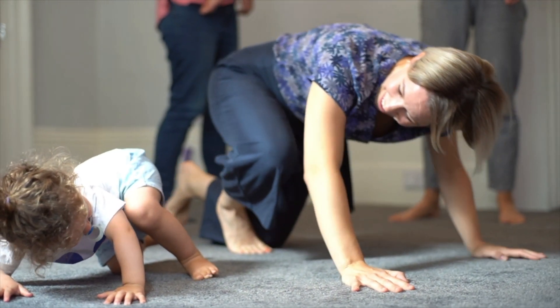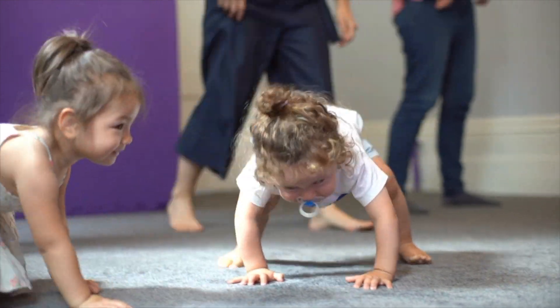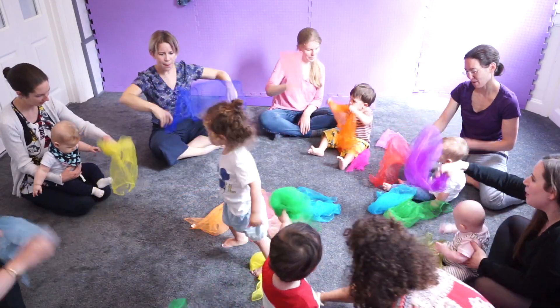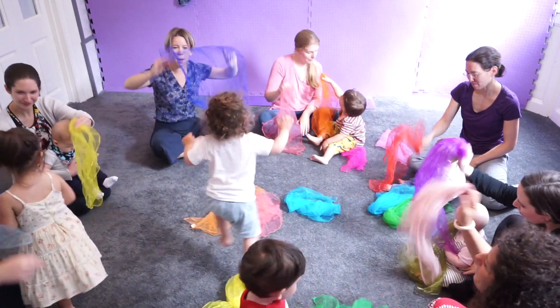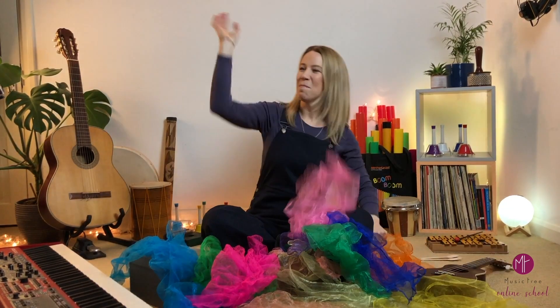Music at Home is singing, movement and instrument. It's a course to enjoy music with your children in a new way that supports their musical development. I use modern approaches based on more interesting and rich musical elements to have fun with music and each other.